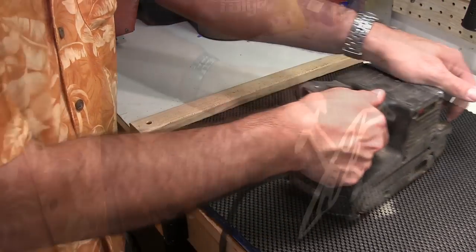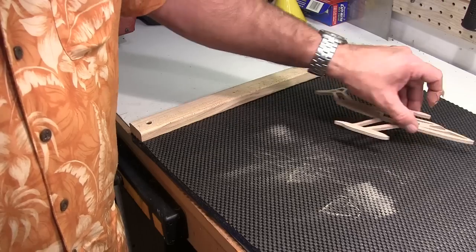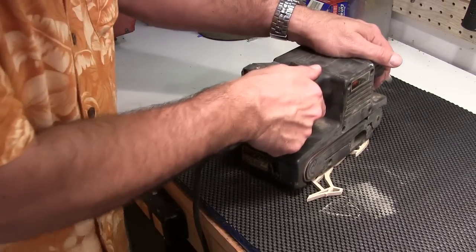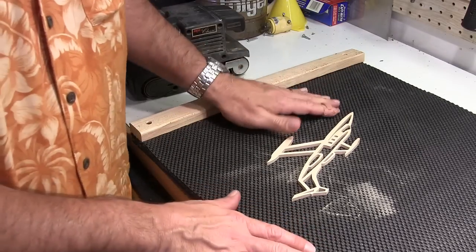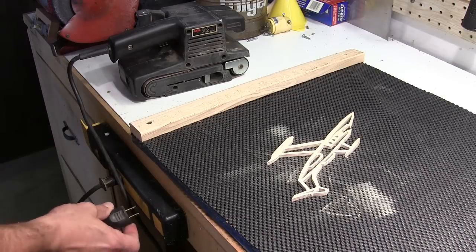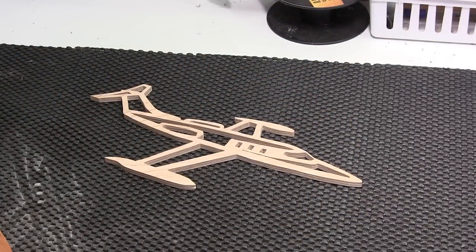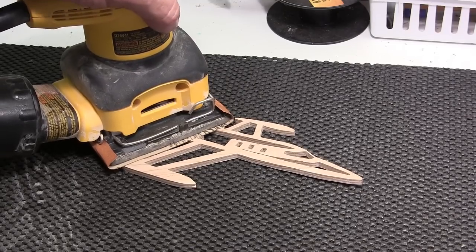Pretty good, huh? You don't have to put any hands on the work this way, which is very nice. The main thing I'm going to use this for is palm sanding. Palm sanding is a lot easier on the work than a big belt sander is, and when I'm actually sanding fragile fretwork I put the sander on the piece and then turn it on.